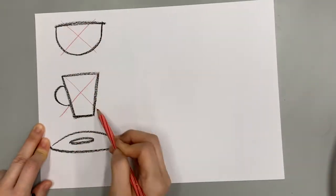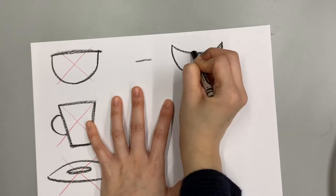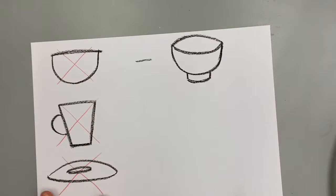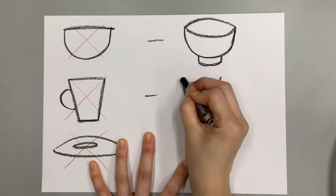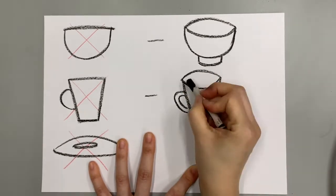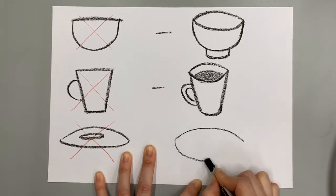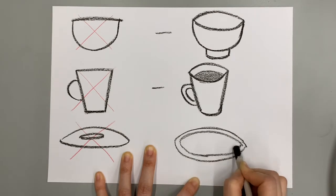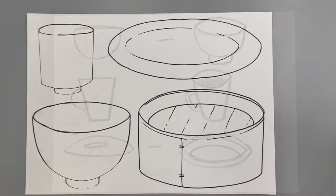A cup or a plate — yes, they just draw with random lines like this. But today, boys and girls, I want to encourage you to spend more time to draw it more like a three-dimensional shape, because later we need to put some yummy food inside them. You can draw an almond shape to be the rim of your cup or bowl, and just spend some more time on the details.